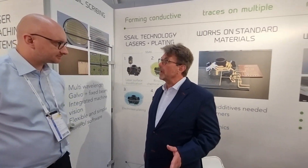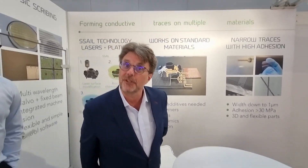Wow, this is simply amazing — EPIC members driving the photonics revolution.